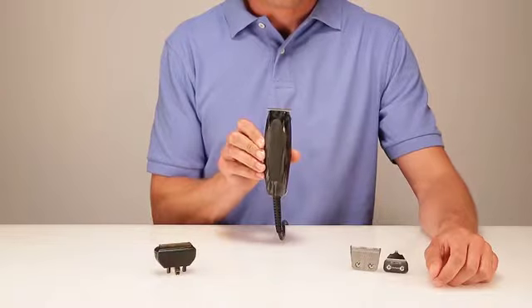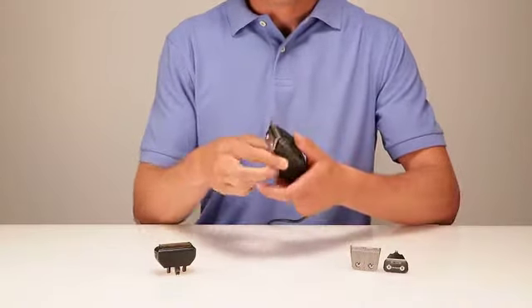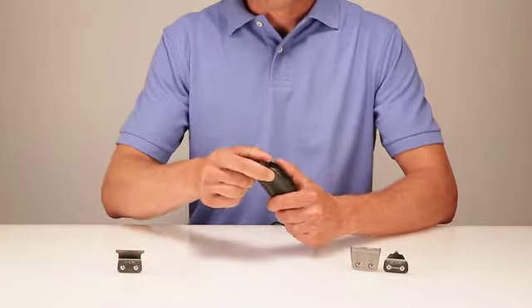The T-Outliner trimmer is ideal for outlining, dry shaving, and fading. The T-Outliner is lightweight with a precision snap-on blade for quick, easy cleaning. It includes a bonus shaver head with titanium foils for added versatility.